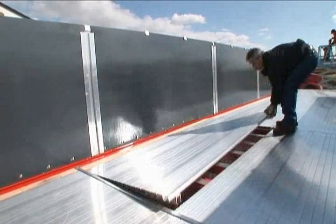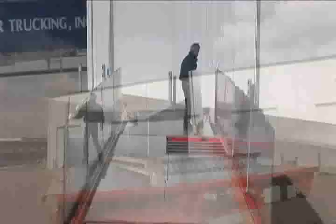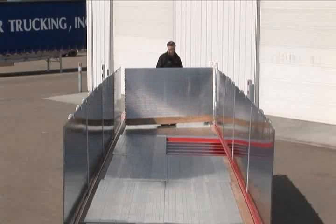Remove four floor sections and place them at the front of the trailer, leaving one floor section at the front and one floor section at the rear. The remaining two floor sections make up the front and rear bulkheads.